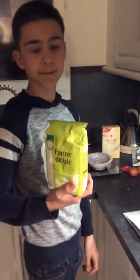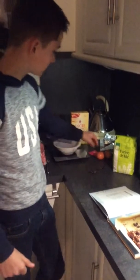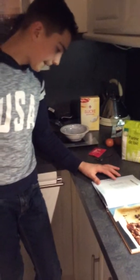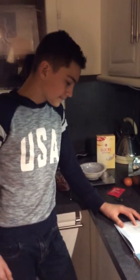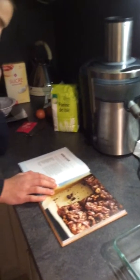So what we're going to need is 175 grams of chocolate, 175 grams of butter, 450 grams of sugar, 125 grams of flour, three-quarter teaspoon of baking powder, a quarter teaspoon of salt. And that's it.